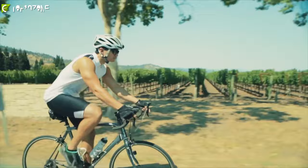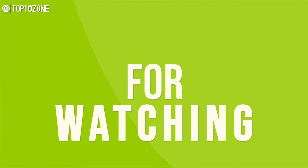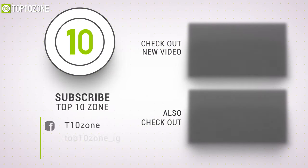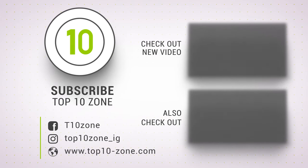So that was our list of the top 10 essential bikepacking gears for you. Thanks for watching our video — like, comment, and share with your friends if you found this video helpful. Subscribe to our channel if you want more videos like this on your feed.